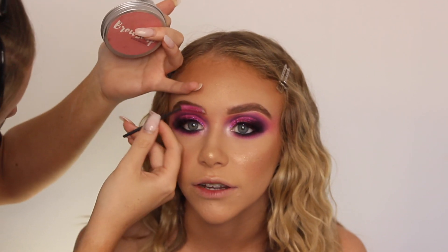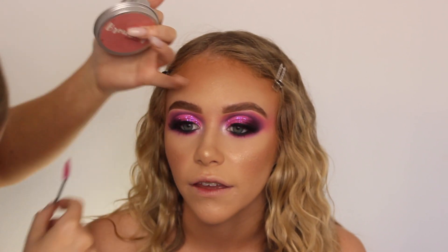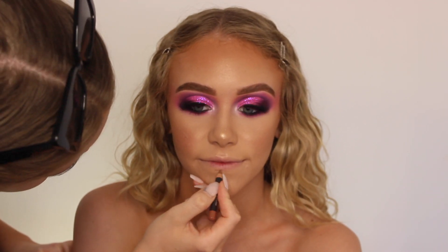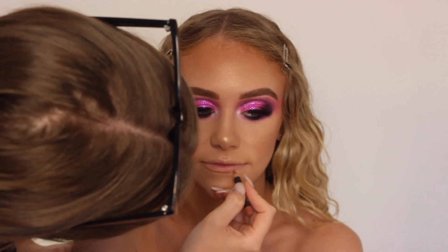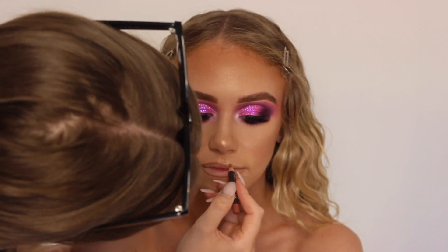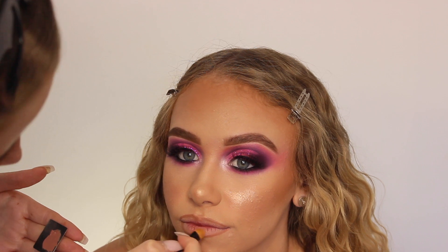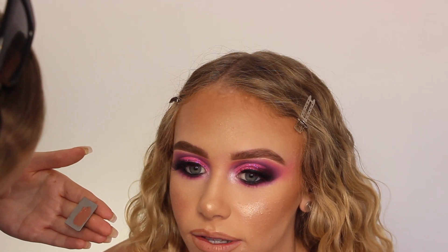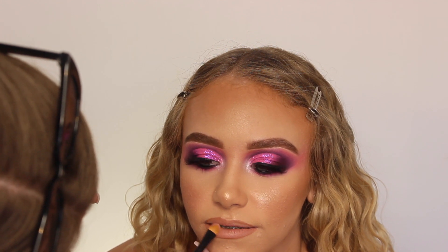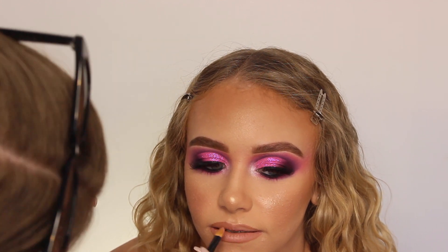Then for the brows, to set them, I'm taking the Boho Brows from G-Rocks Brows and just setting the brows into place — it makes them look a little bit fluffier as well, it's amazing. Then I'm lining her lips with the MAC Stripped Down Lip Pencil and applying Honey Love Lipstick from MAC. When I do a pink look I tend to do more of a pinkier lipstick and Honey Love is a tiny bit pinker.